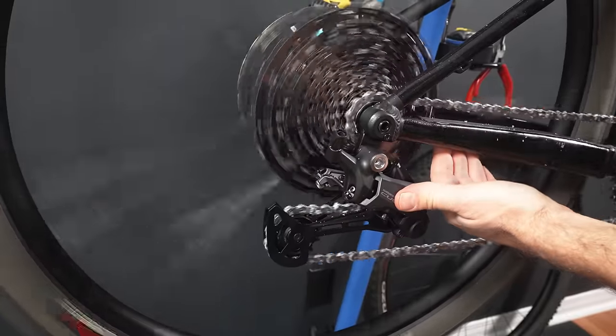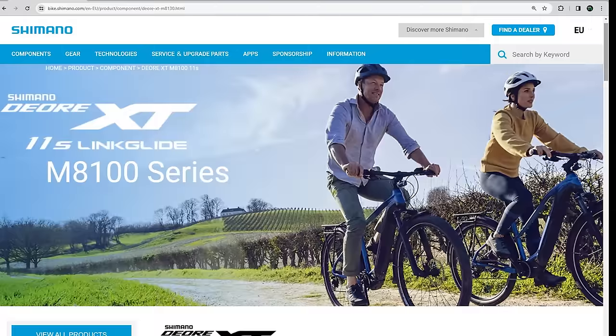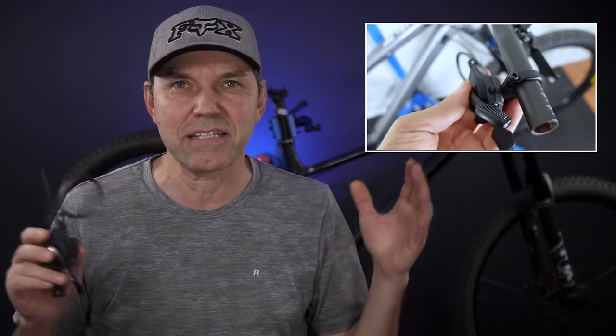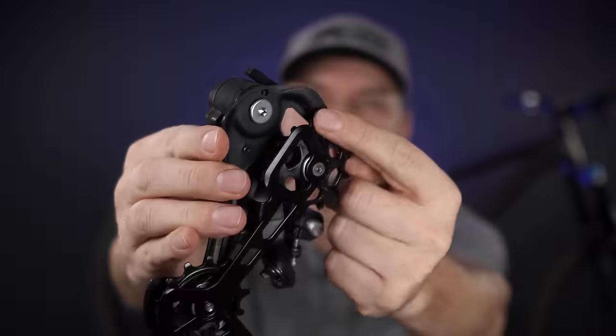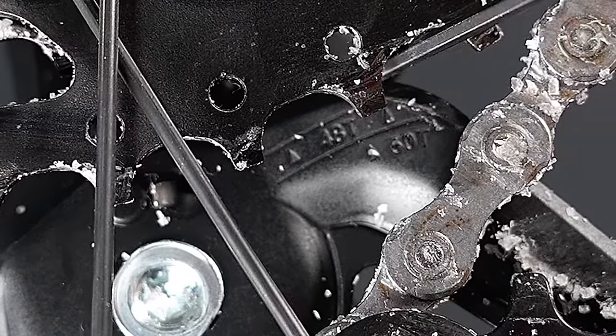At this point you can give your drivetrain a spin and adjust that low limit screw. But you'd much rather use it with a shifter — the Cues shifter is a LinkGlide shifter, so you can use an XT LinkGlide if you want that double upshift like all the XTs do. For shifter installation I'll refer to the 1x12 installation video. At the end you'll have to check your B-gap adjustment — use the line for 50 tooth since that's the cassette we have.